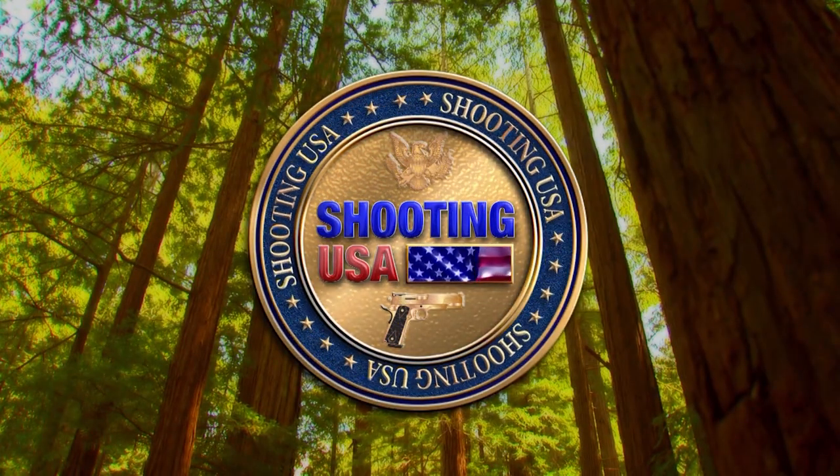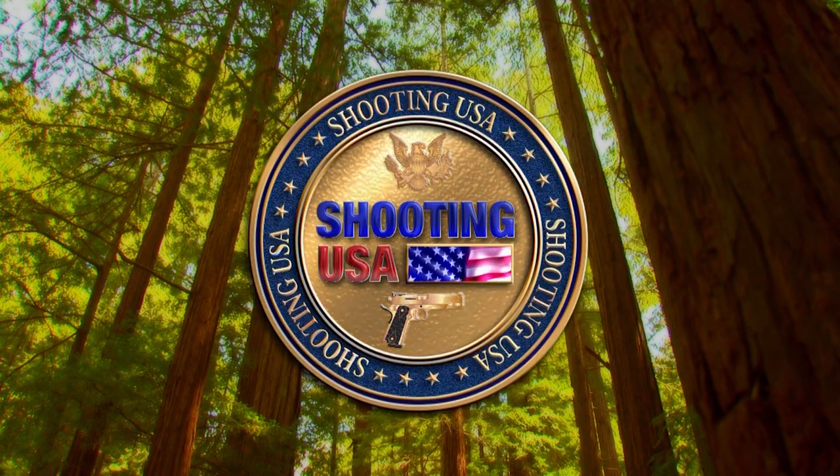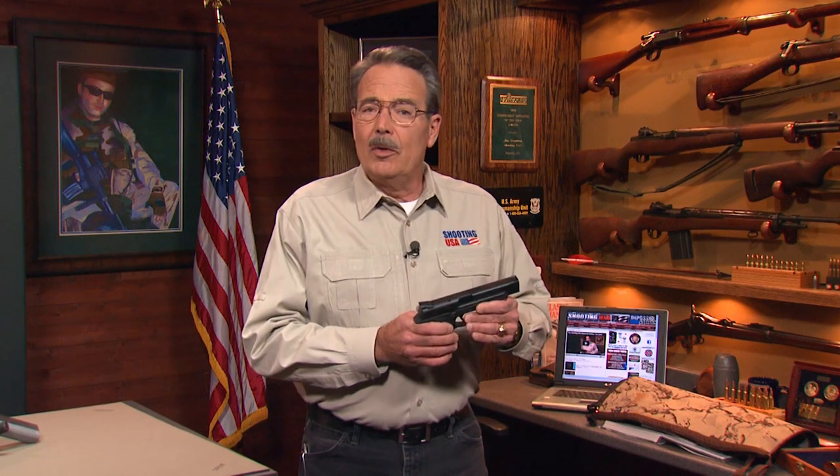You're watching Shooting USA, news and information for America's gun owners. You've been shooting competition in the production division, but you'd like to move up to Limited with higher capacity mags and a caliber that scores major points. But does that mean paying for a custom-built Limited gun? Well, John's about to show you how to make the step to Limited economically.